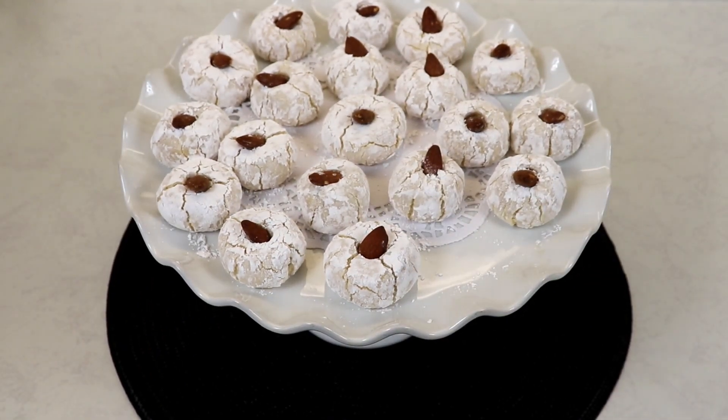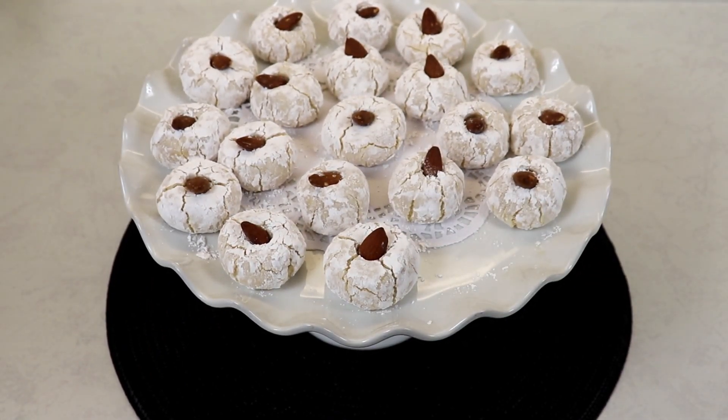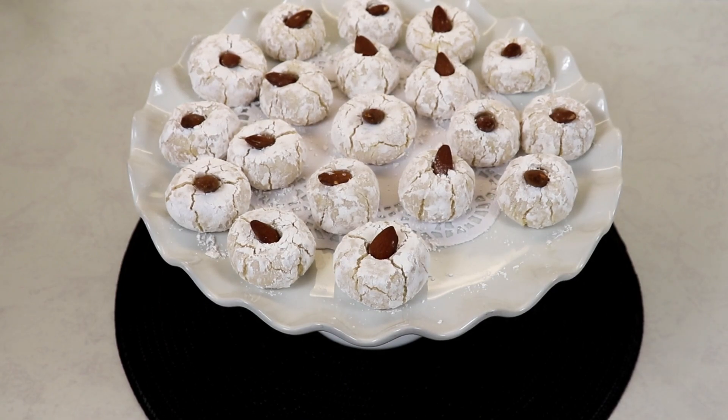They are simply wonderful — most definitely the same if not better than the almond cookies that you find at your local Italian bakery. They are chewy, soft, and flavorful; the almond flavor is just perfect. I really hope you guys give this one a try — it is so easy to put together and I hope you guys enjoyed this video.